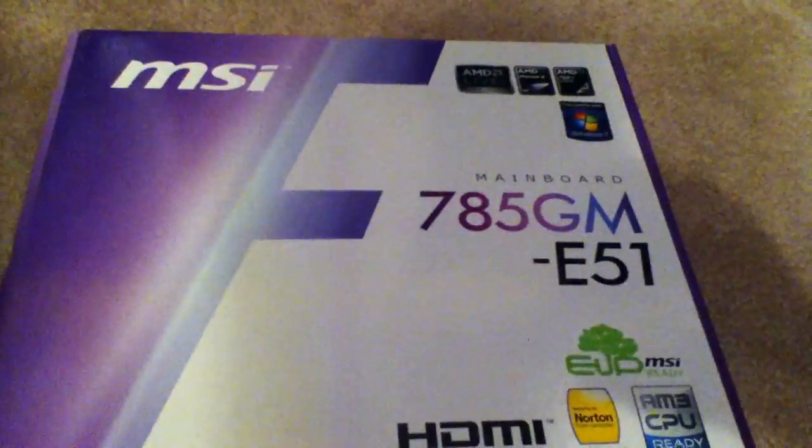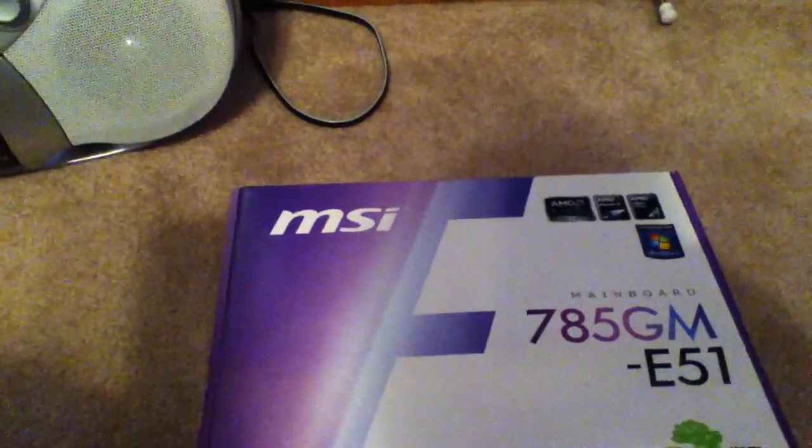I'm going to go over the prices. The Diablo Tech power supply was $20. The motherboard was $20. The CD writer was $80, and the MSI board was $90. Then the AMD Phenom X2 555 was $94.